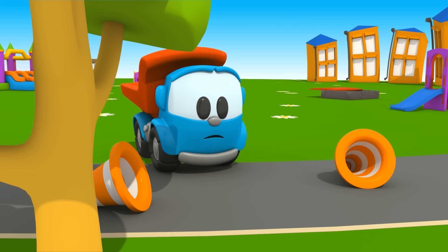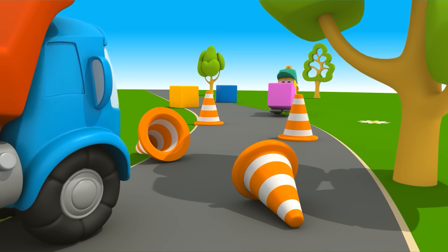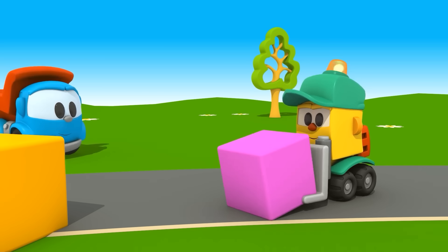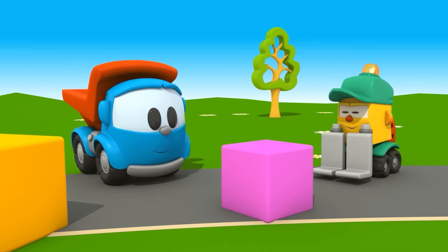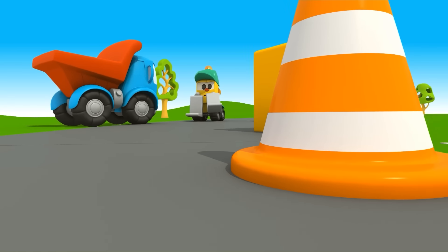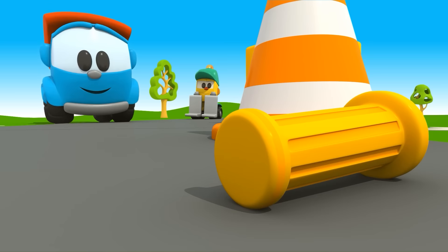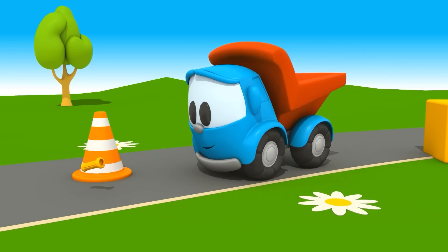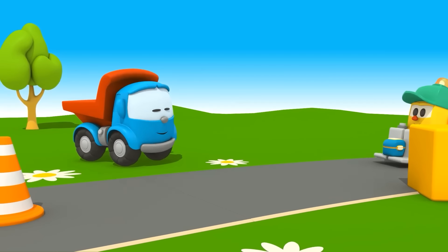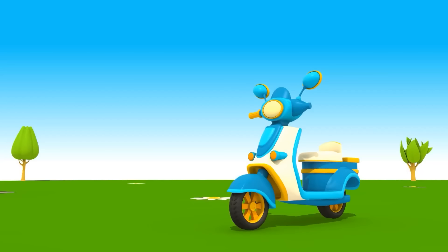Không — nhìn Listy tới kìa, xe nâng hàng nhỏ! (No — look, Listy is coming, the little forklift!) Chào Listy! Cậu có thấy cái tay cầm không? (Did you see the handlebar?) Kìa kìa — cảm ơn cậu! (There it is — thank you!) Leo, bỏ vào thùng xe cậu đi. (Leo, put it in Listy's cargo box.) Với cả lấy cái thùng. Cảm ơn Listy! (And take the box. Thank you, Listy!)